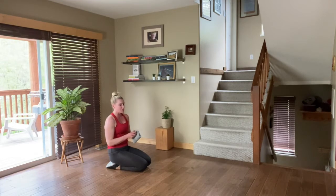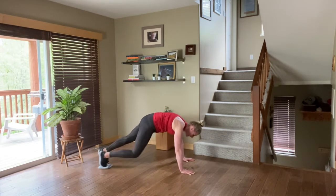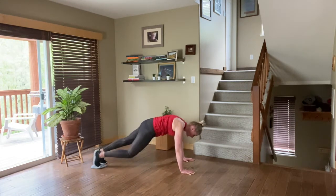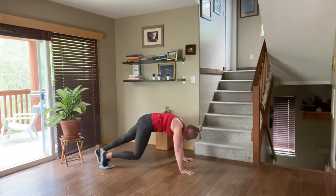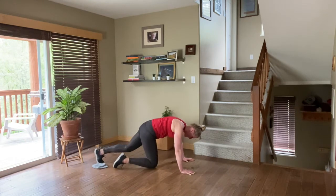You already know what's coming next because we've already done it — we're just going to combine those two moves. Knee crunch, hip lift, and then a sweep. Right side first, then the left, and then you're done. Let's go: hip lift, back, sweep, knee drive, hip lift, and sweep. Come on — slow and steady. Slower and stronger. We've got time for two more: lift and sweep, lift and sweep. And you are done on the right.